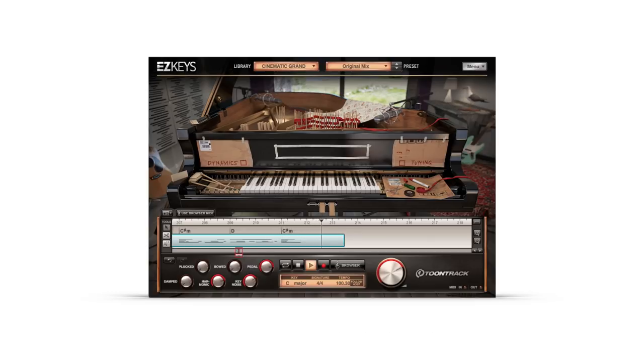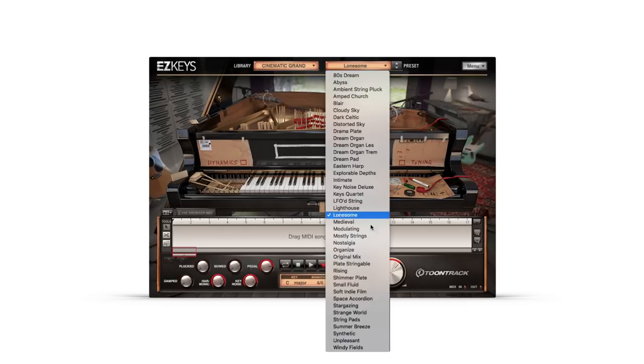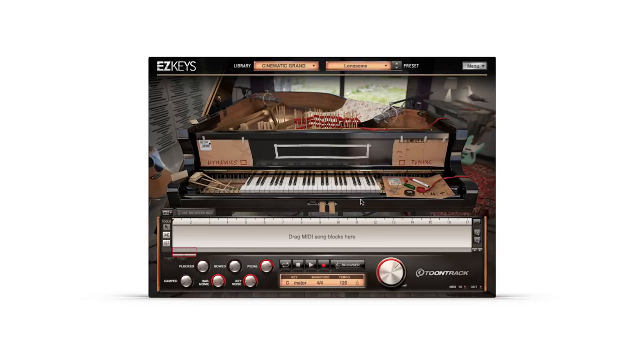And finally, one where horsehair was used to bow each piano string. These four configurations have then been combined, mixed and processed in creative ways to provide 40 presets — perfect for ambient soundscapes, soundtracks and creative musical sound design.